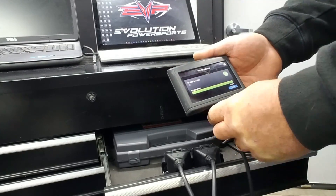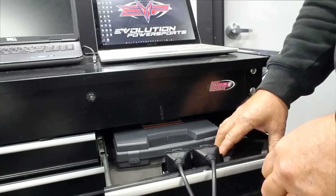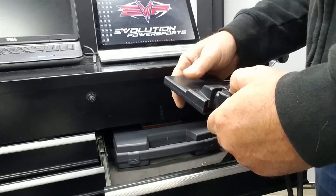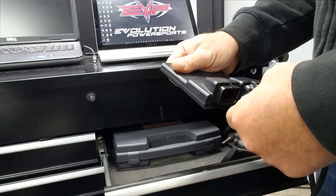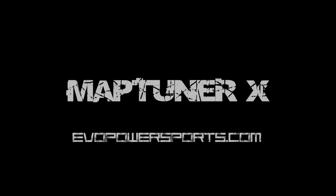The programming is now complete, so we click Next — which means we're done. Unplug the cables from the ECU, put it back in, and start it up. Thank you.